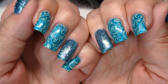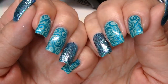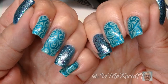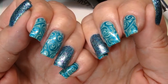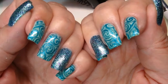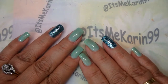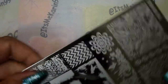Hey everyone, it's me Karen, and today I want to show you a quick stamp design — you can see it right here — using a new plate I got from Fab Your Nails. If you want to see how I did this and have a peek at that plate, which by the way is fab, then stick around because we're going to get to it right now.